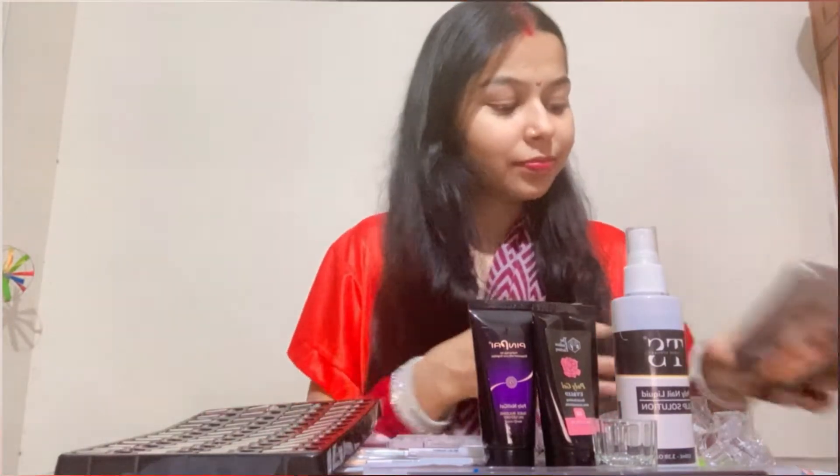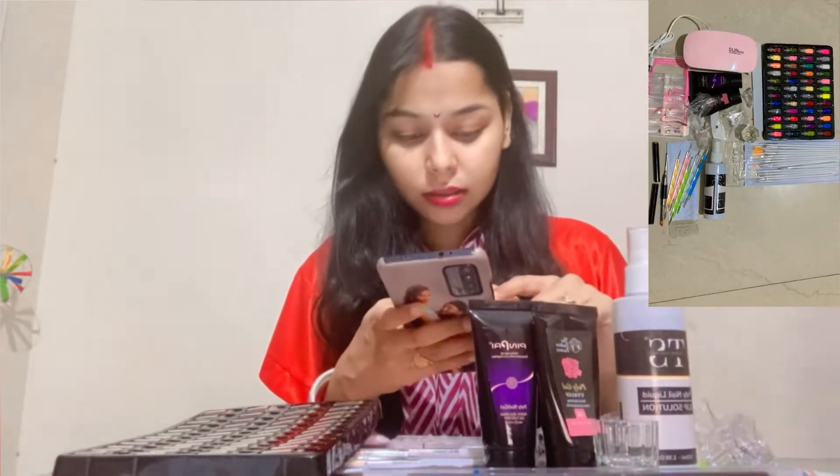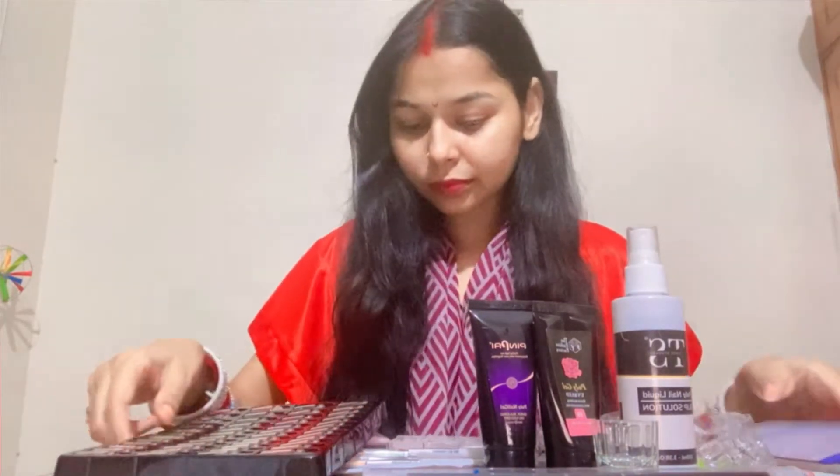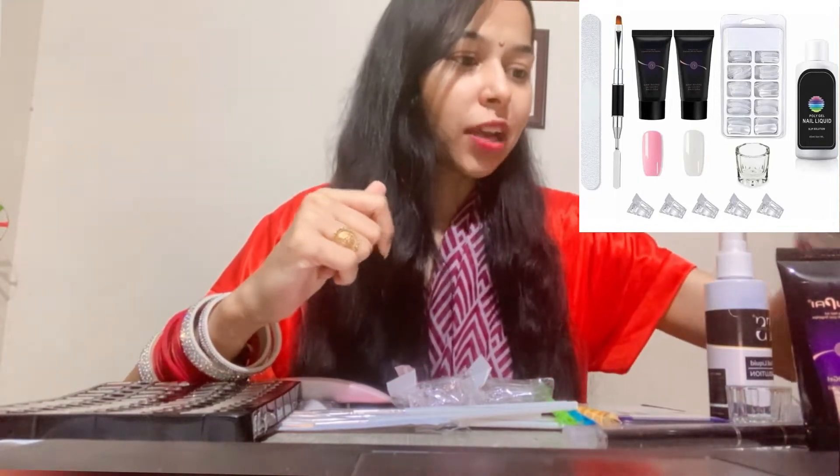First of all, I will show you the screen. I ordered my nails kit — you can see this on the screen. I had to order 3 times and I got 3 different kits. Let me show you what I purchased. First of all, I have the kits on the screen.